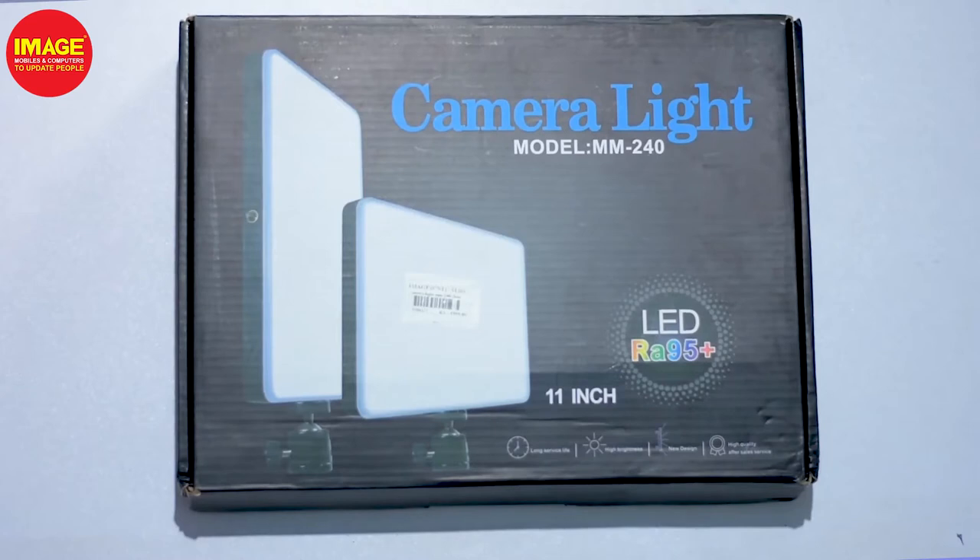Hello guys, welcome to MageMobiles and Computers. Today we're looking at the CameraLight MM240.